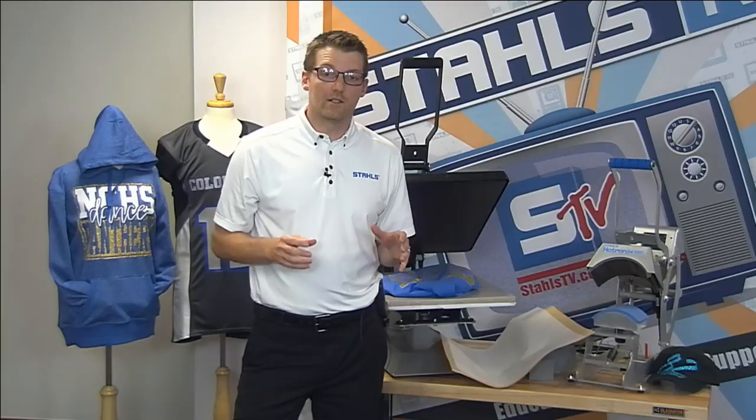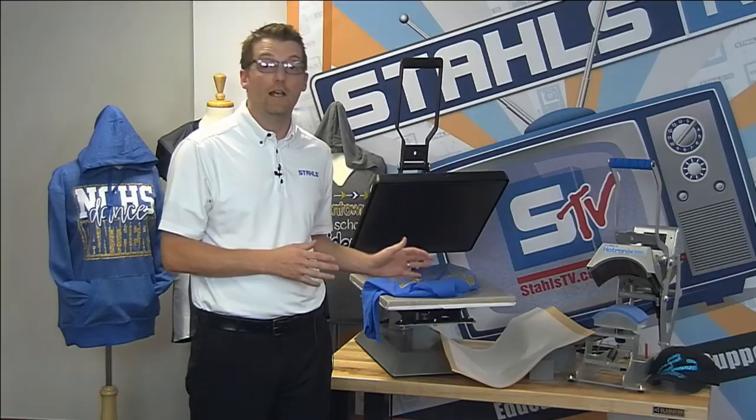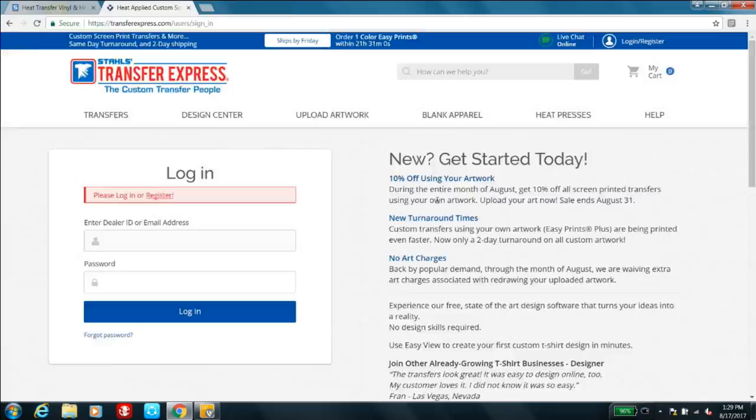My biggest tip is start small and scale up. We sell equipment, but we only make money when you're successful and buying consumable product. If you over-invest, run out of cash flow, and go out of business in six or twelve months, that doesn't help anybody. So start with the best heat press you can afford and let the transfer work be handled by Transfer Express.